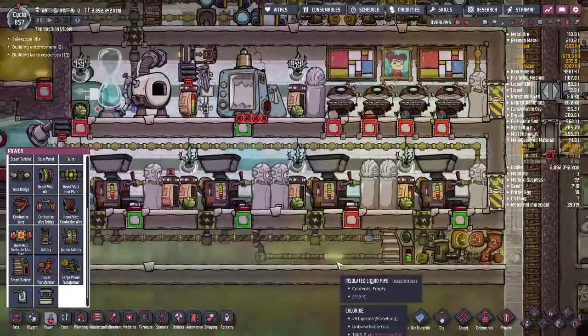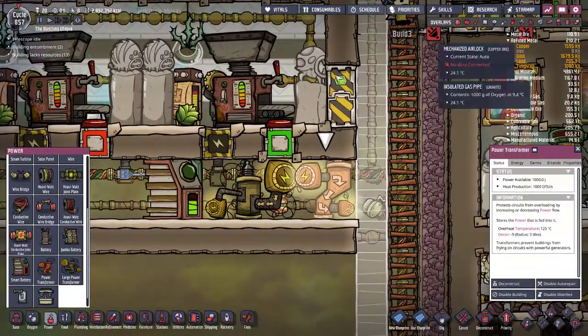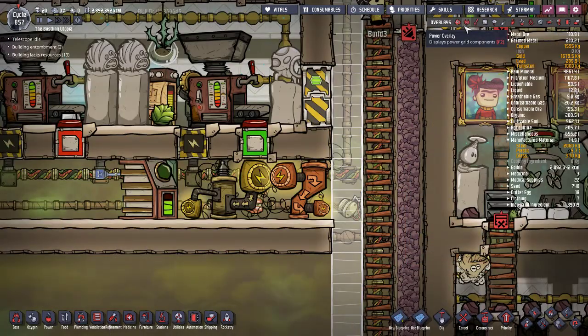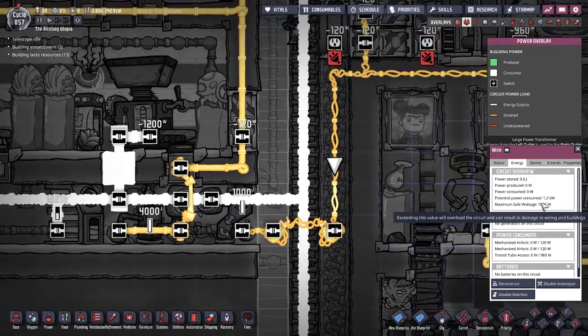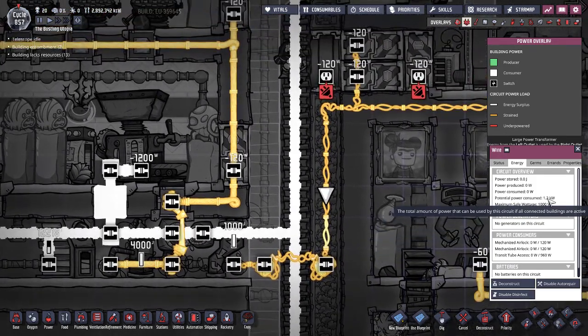The regular power transformer is for your normal wire. The normal wire can handle up to a safe wattage of 1,000 watts before it starts to get overloaded. I've currently got 1.2 kilowatts here as potential power consumed.